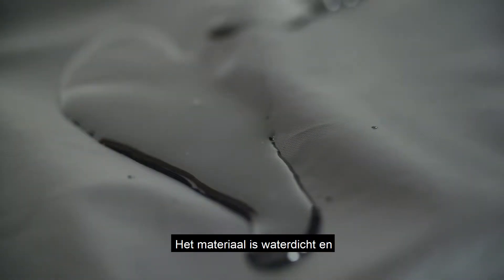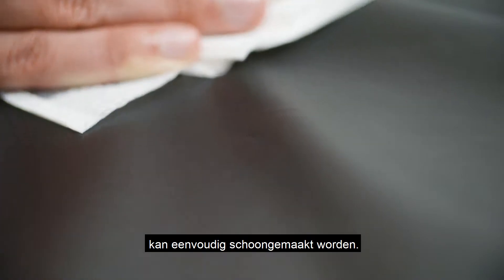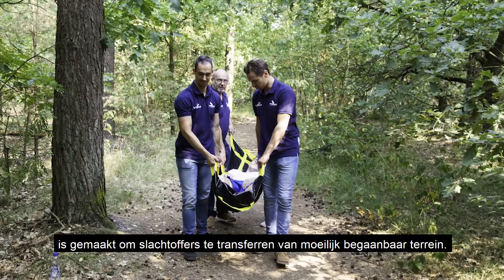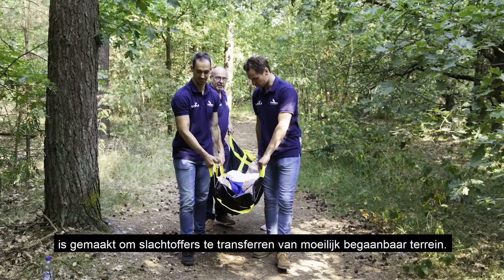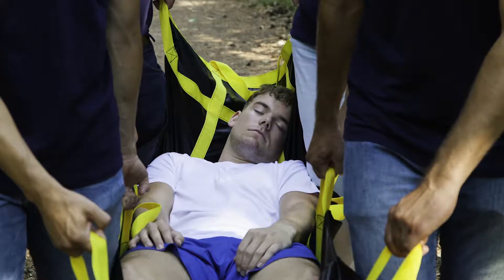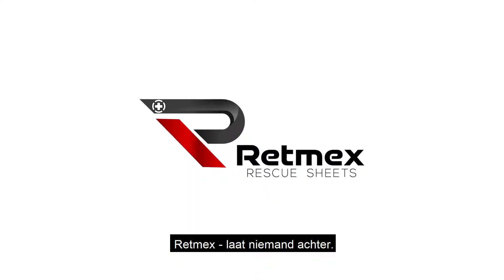For hygiene reasons, the fabric is water-resistant and can be easily wiped off. The RETMEX Rescue Sheet is designed to transfer victims from rough terrain. It's also suitable for transferring patients on and off stretchers. RETMEX leaves no one behind.